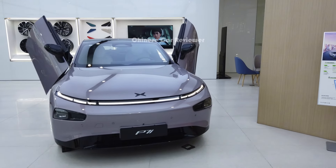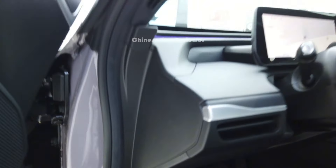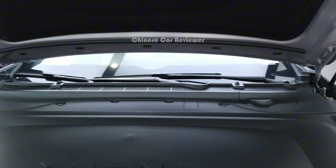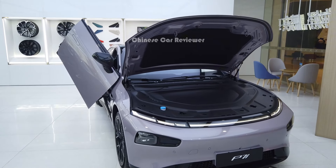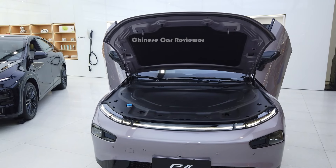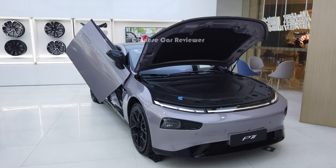It looks pretty similar to the previous one. Let me open the front. There's a hook — let's open it. This is also the hydraulic one. We don't have any frunk space at the front, but we get 440 liters at the back. Let me mention the power output — the one I'm showing you is the max version. The power output will be 276 horsepower, along with 440 Newton-meters of torque. 0 to 200 km/h will take 6.4 seconds, and the top speed is 200 kilometers per hour.